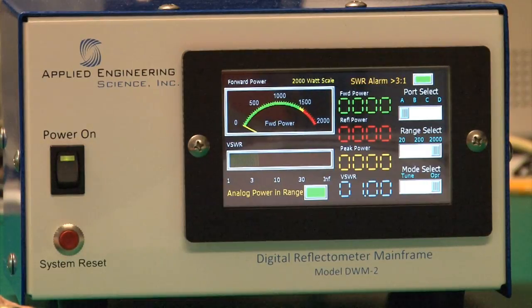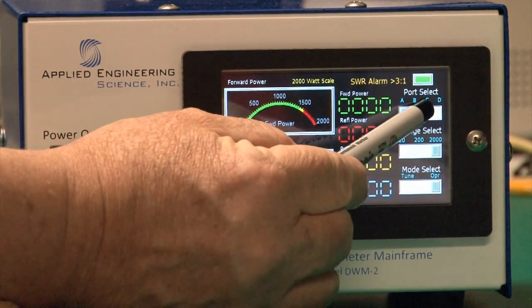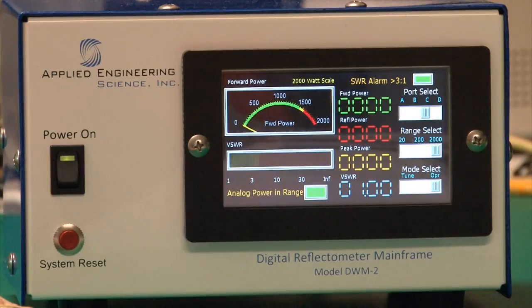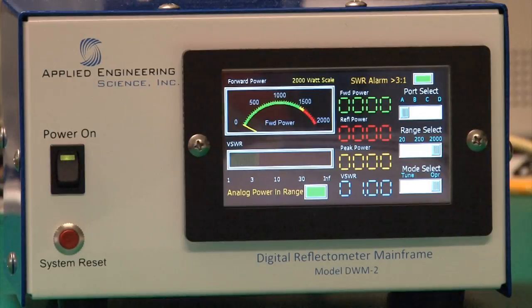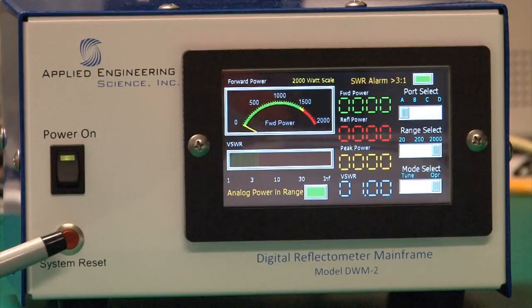Your instrument is ready to go. Simply select the port you want to use and your instrument is up and running on that port. One other feature is the system reset switch. Before you use the instrument, always hit system reset to force a hard reboot of the processors so that you're always dealing with the latest calibration data.